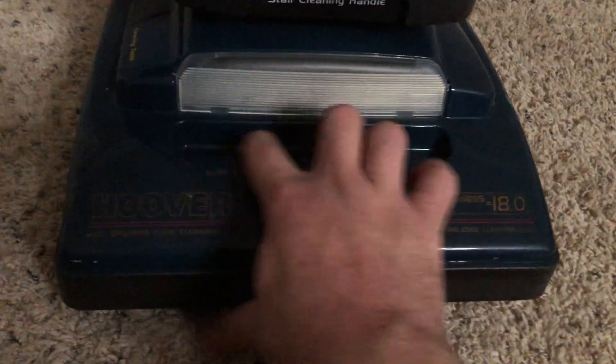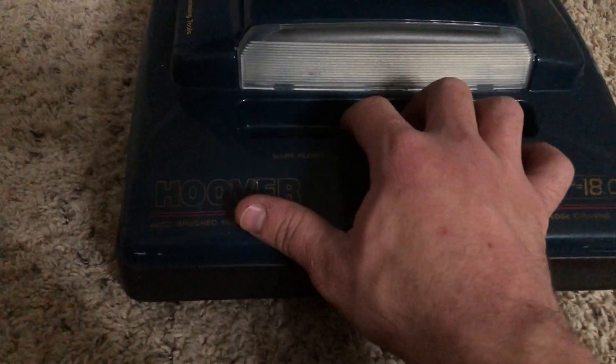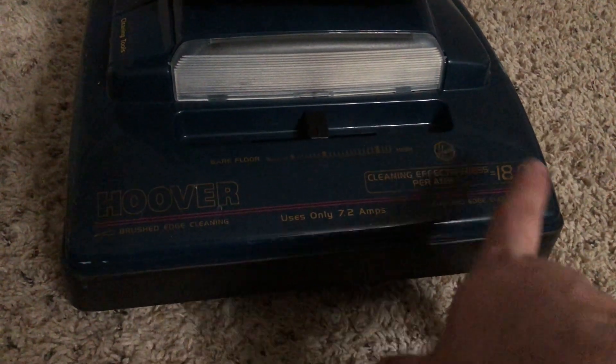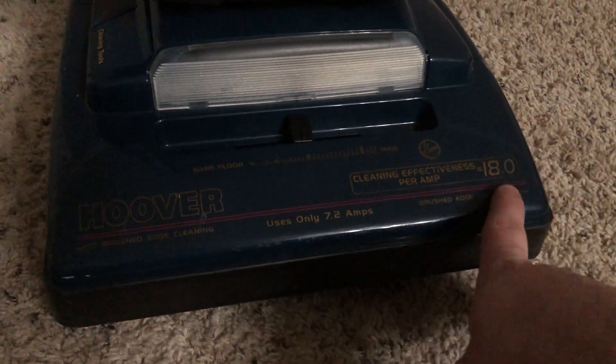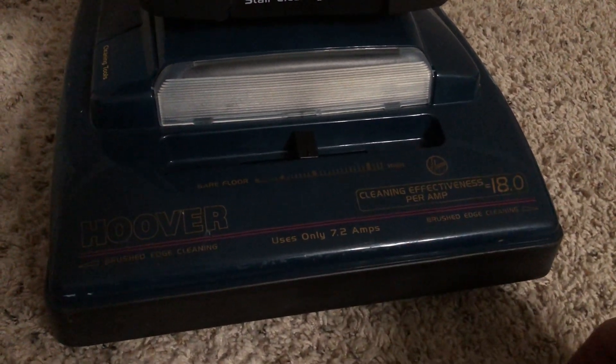This being a more high-end model, it does have a flex hose. Down here you have your four-position carpet height adjustment — I like to leave it on the middle for the pile of this carpet. You have your nice Hoover symbol right here. Your cleaning effectiveness per amp is rated at 18 — that was just Hoover's famous marketing technique they used back then to make high-end models look more appealing to buyers.